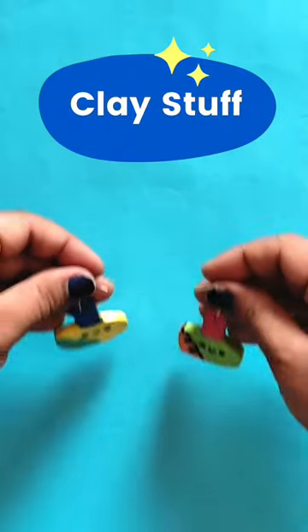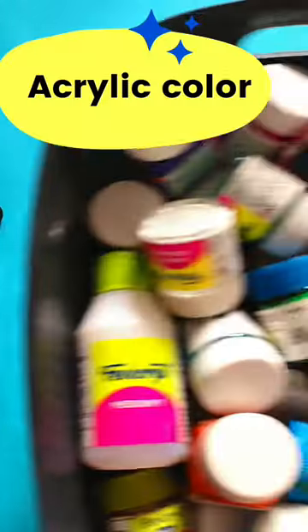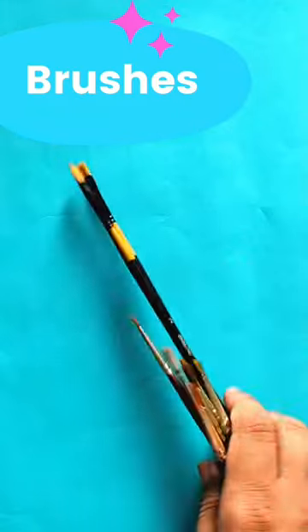Hello my beautiful friends. So today I am going to make clay earrings. For that we need polymer clay, lots of acrylic colors, and a paintbrush.